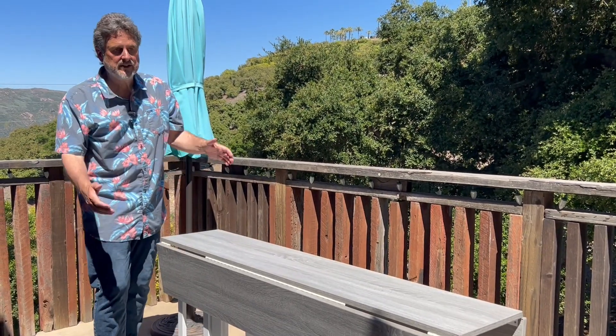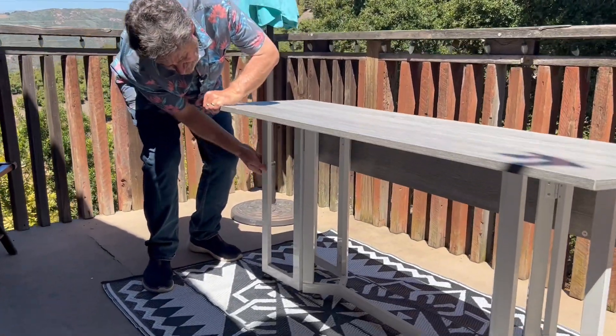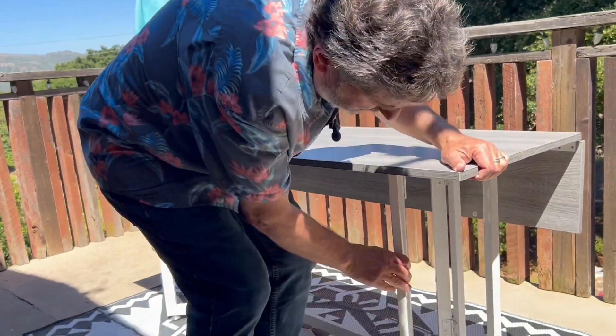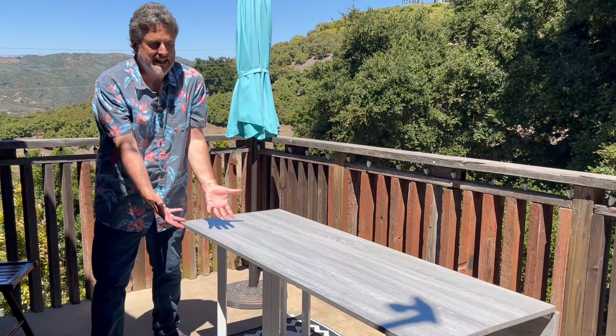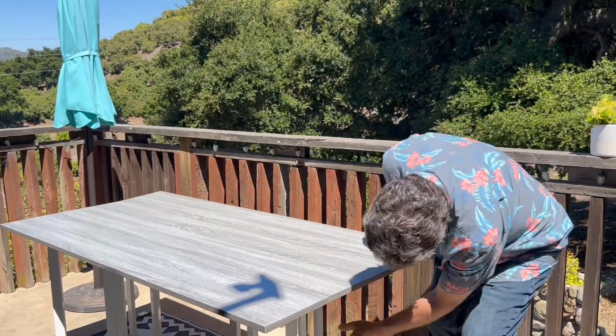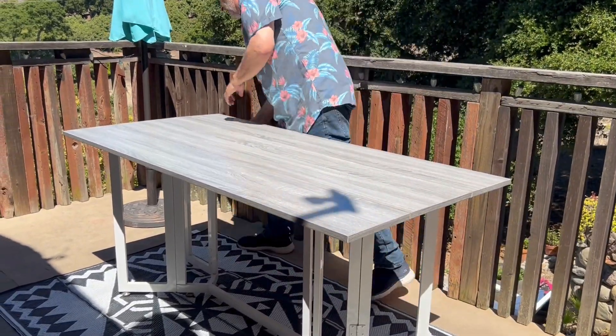Now I wanted to show you how easy it is to unfold. Down here we literally have two angled drop-leaf type legs that come out. There you are — a 21-inch table, desk, whatever you want to use, or a console that's just a little bit bigger for storage. And then when you're ready to use the full table, just do the same thing on the other side — these leg sections just literally fold out.